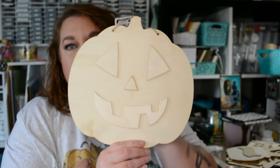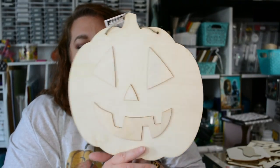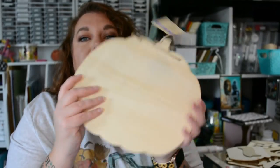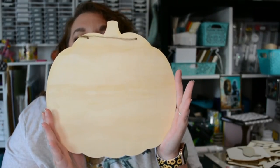The last thing I picked up is this jack-o'-lantern. What's really neat is you can paint the jack-o'-lantern face on one way, and then the other side is blank, which means you can DIY it any way you want — so you have options with him.